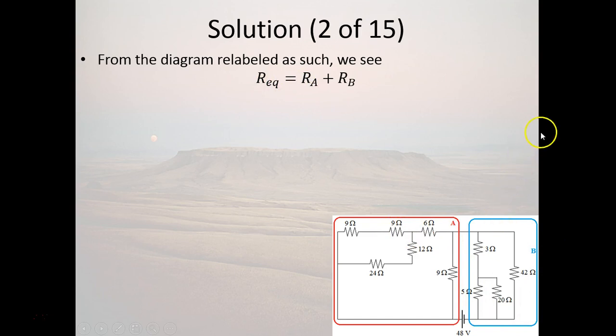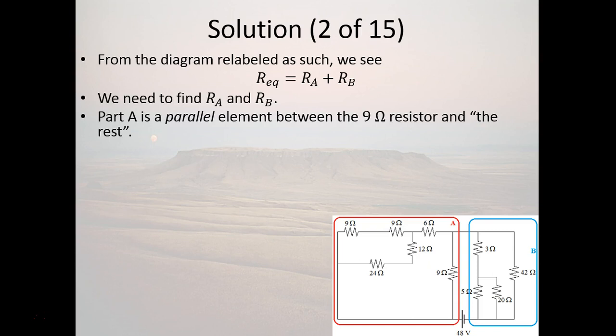The equivalent resistance of this whole circuit is going to be equal to the resistance of A plus the resistance of B. About half of the remaining slides will be devoted to figuring out those resistances, and the rest to figuring out the individual currents through each of the 10 resistors and the voltage drops across each of them.